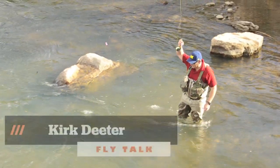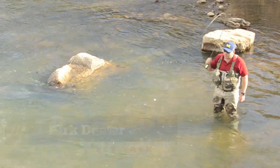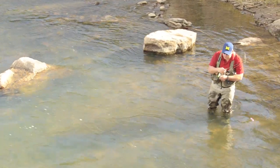Netting a fish — this is a pretty decent fish, I'd say 17-18 inches. What I want to do to make sure that I can net him well: I'm gonna apply side pressure and get him into the shallow water.